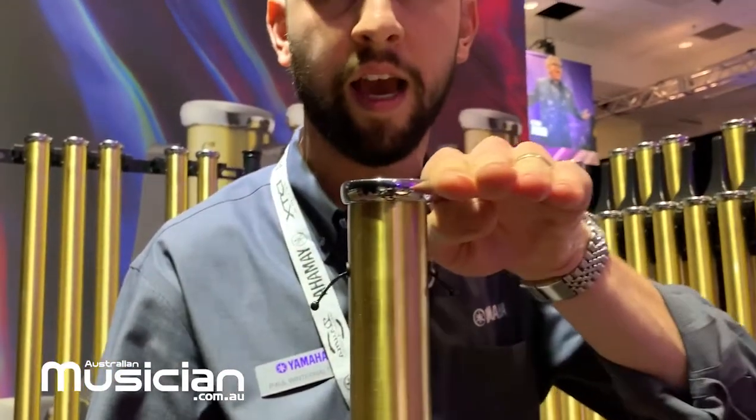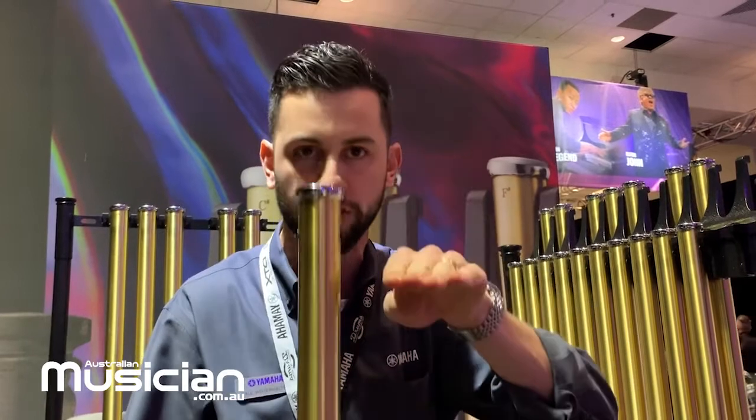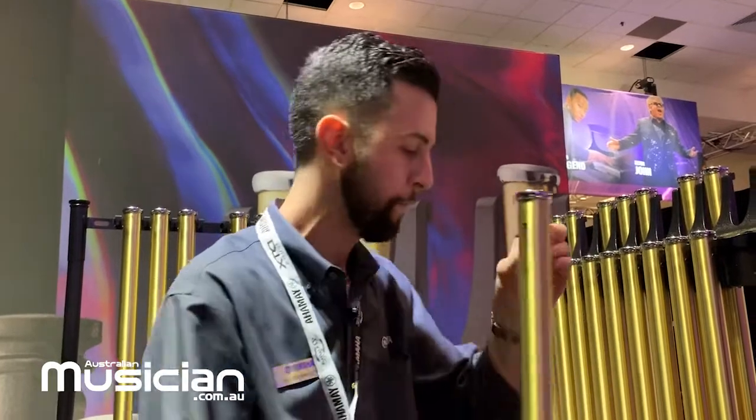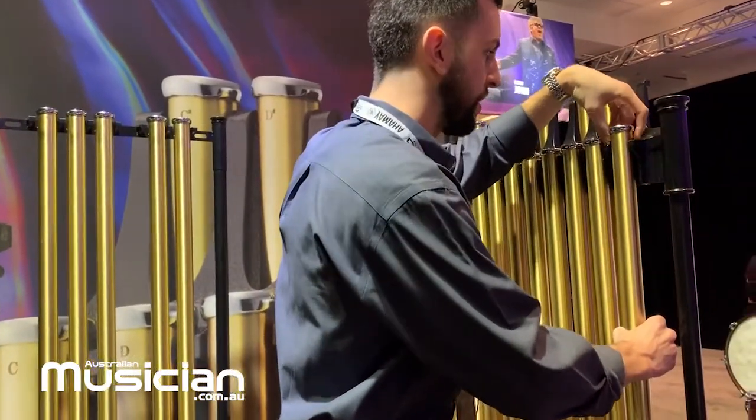...it's going to allow all the chime tubes to sit nice and even. No more messing with the wire trying to get the tubes to line up — this is going to allow all of them to sit right straight across, nice and flush. We'll pop this back in here.